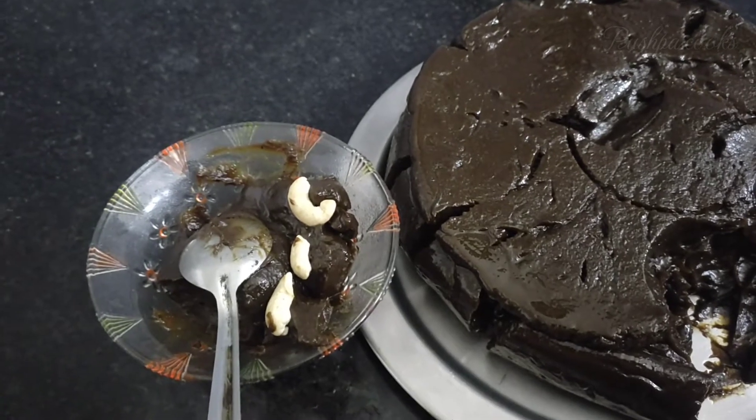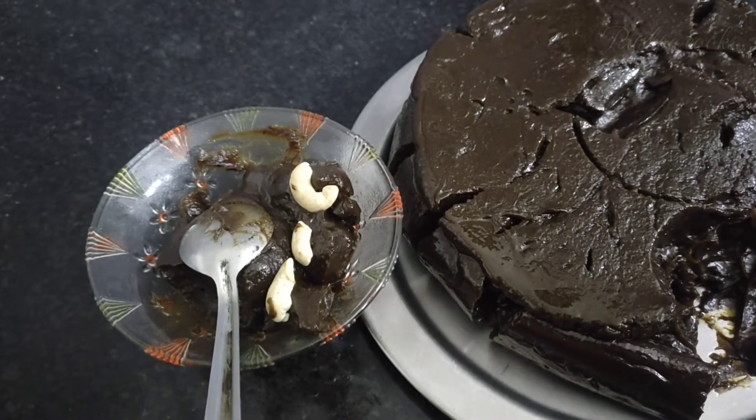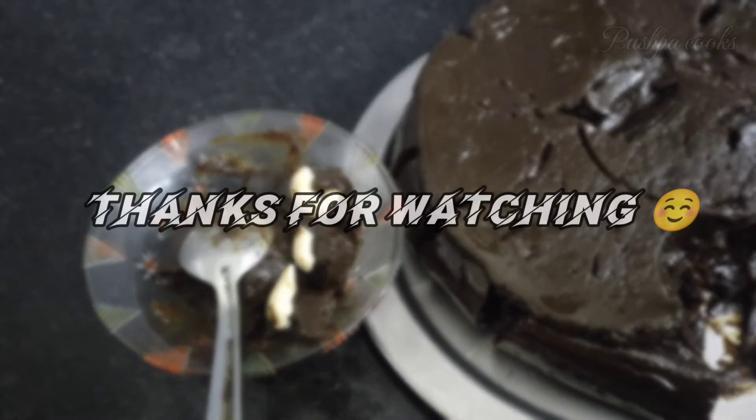If you do this, please like and share the video. Let's see the next video.